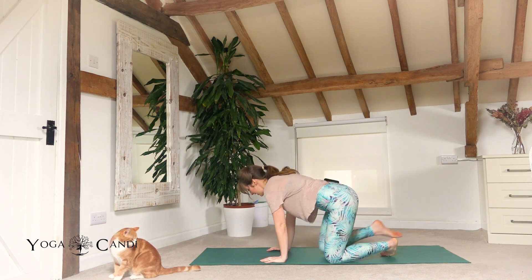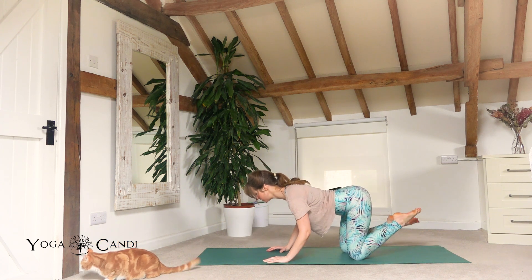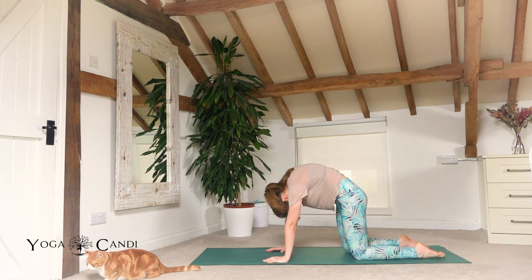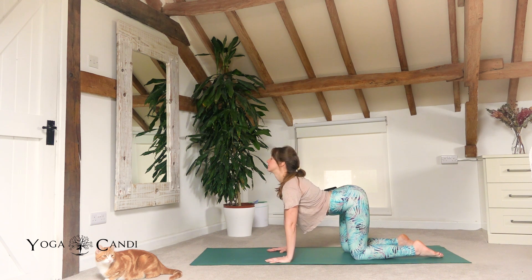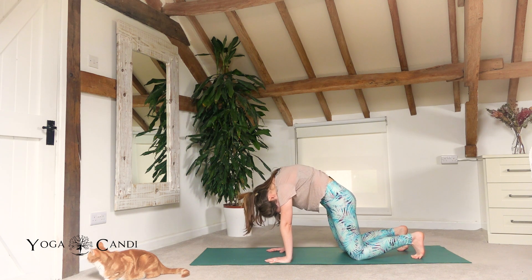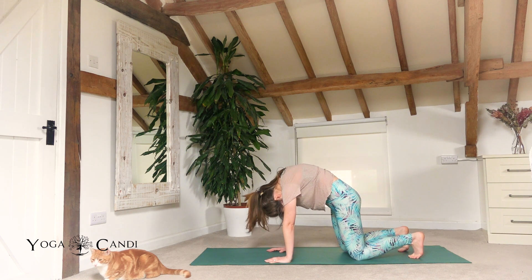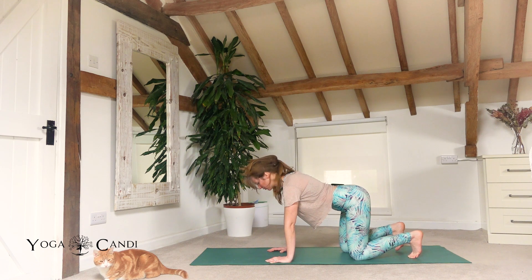Let's start off hands and knees, tabletop, hands under shoulders, knees under hips. We're just going to take three cat-cows. Inhale, drop the belly, look up. Exhale, arch. Inhale, drop the belly. Exhale, arch. One more — inhale, drop the belly. Exhale, arch. Keeping that breath nice and deep throughout the nose throughout the class. And back to neutral tabletop.